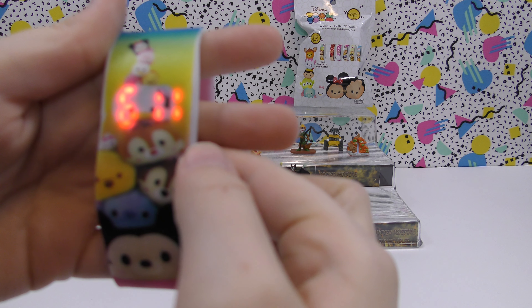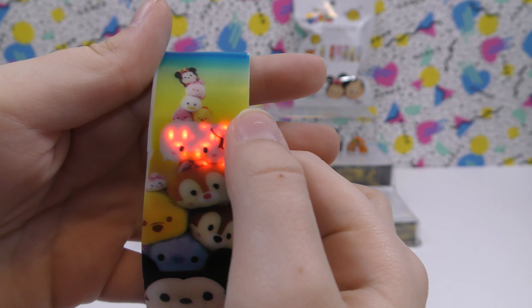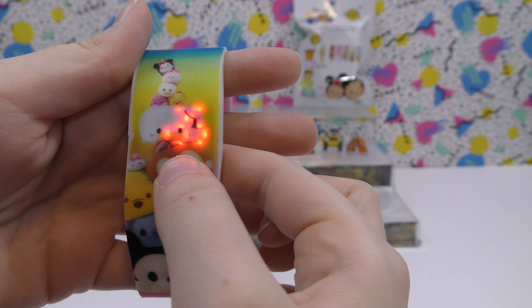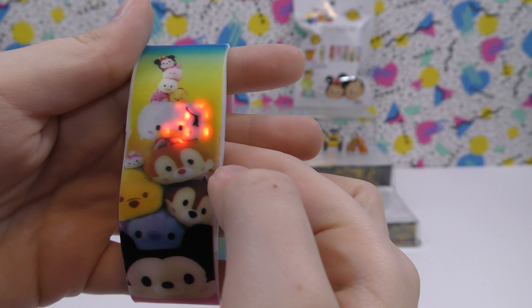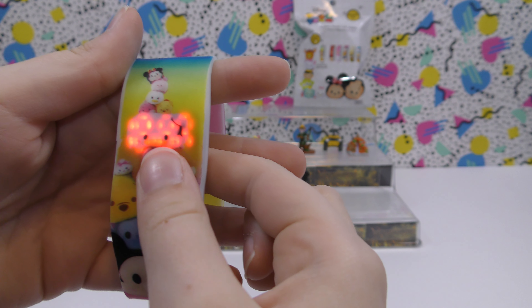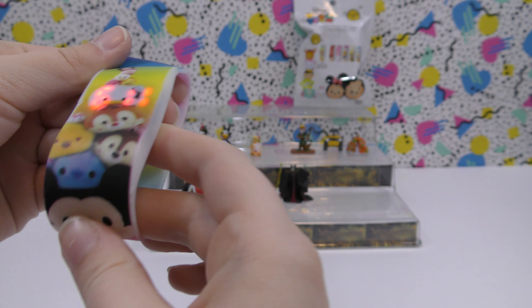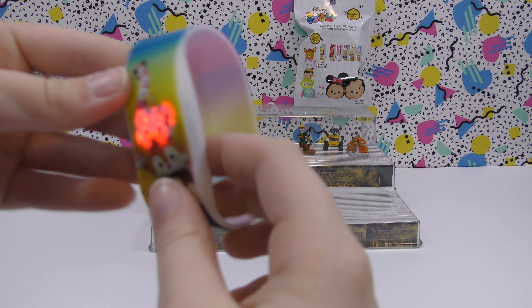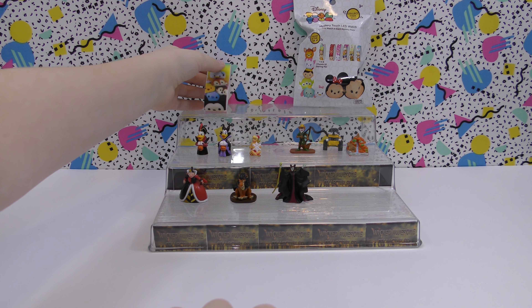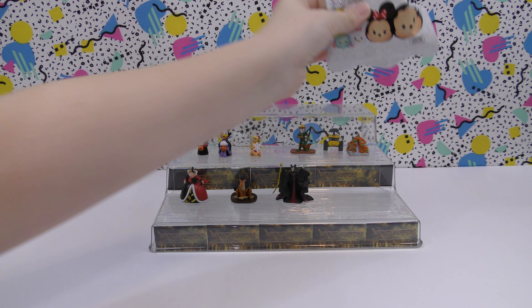To turn it on you just press Chip's nose right there, and it shows the date and the time. Then it shows the seconds — it'll count the seconds until you get to a minute. This one's not set correctly yet but this is the way it comes out of the box, so that's really cool. I like that one a lot.